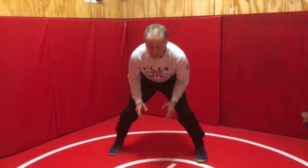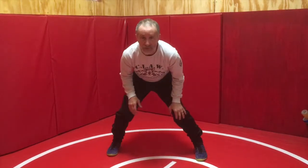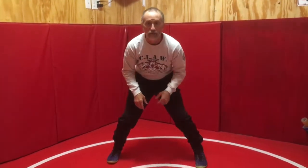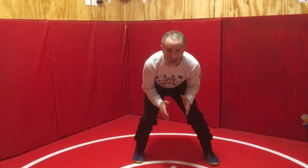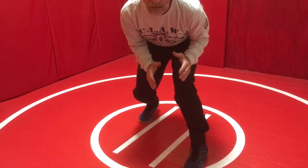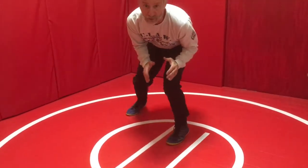So always lead with the foot that is in the direction that you're moving. Moving right, move right foot first. Moving left, move left foot first. Moving forward, move your forward foot first. Moving back, move your back foot first.